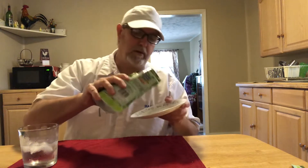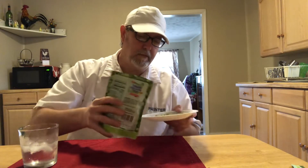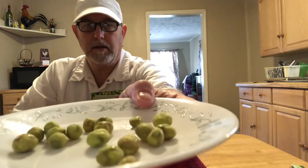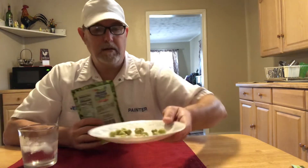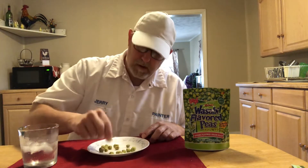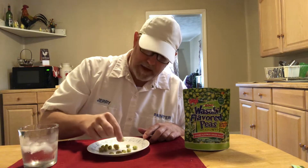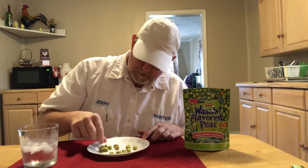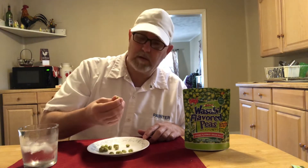All right, let's pour some out here so y'all can see them. They're all different sizes. It looks like they were peas that were rolled in a coating. They don't really look like they have any powder on them — just a dull flat color. Actually, I think there is a very light powder on them because I just licked my fingers and there was something there.